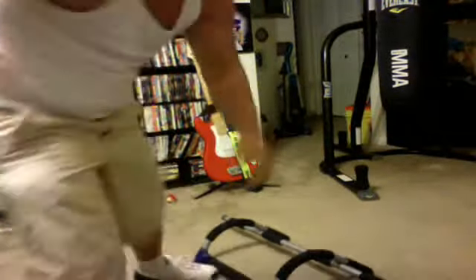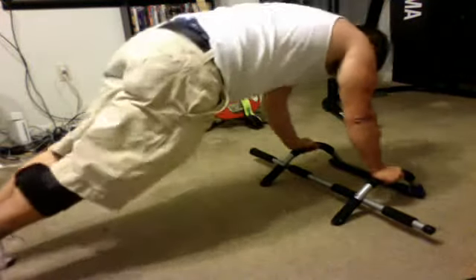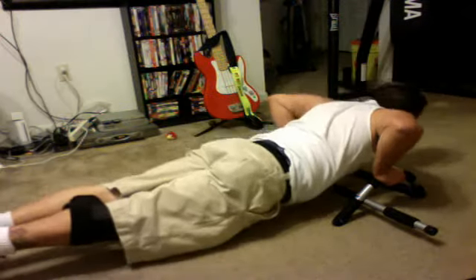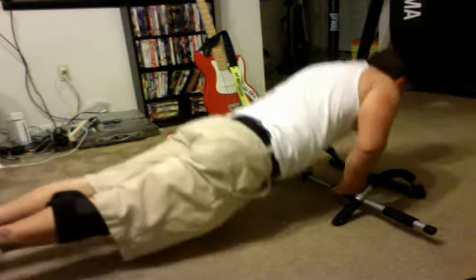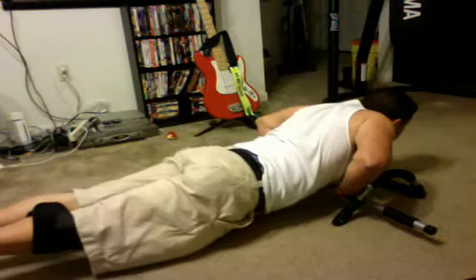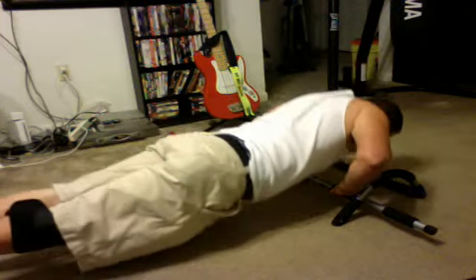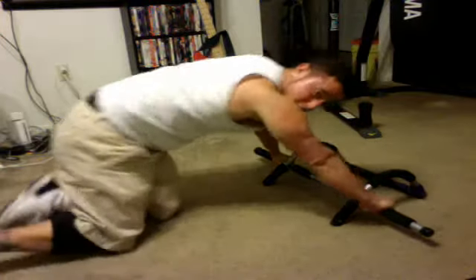Now I'm going to show you some push-ups. Here are the different grips you can use. You can do the push-ups with this grip — go all the way down, just hit the bar, then back up. Or hands right here in the middle. And then the outside grip, your hands right here on this part.